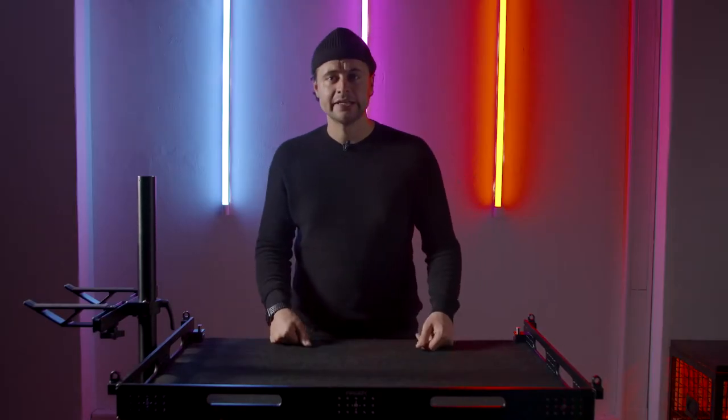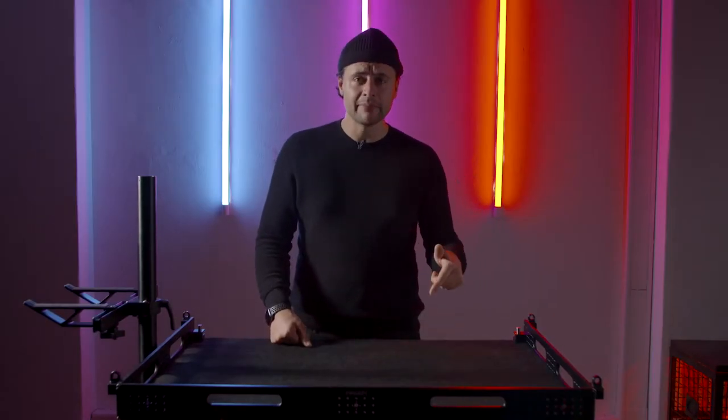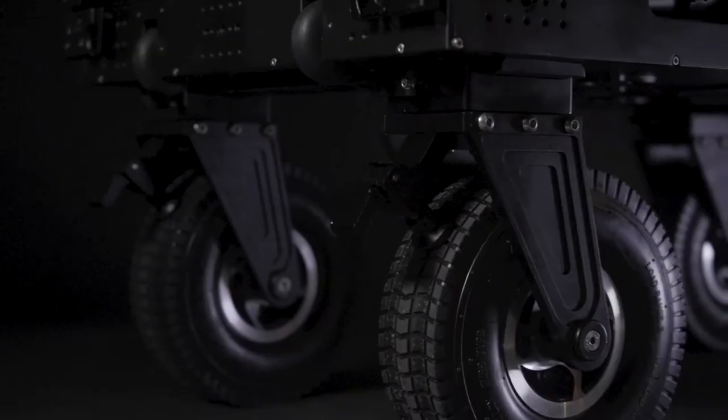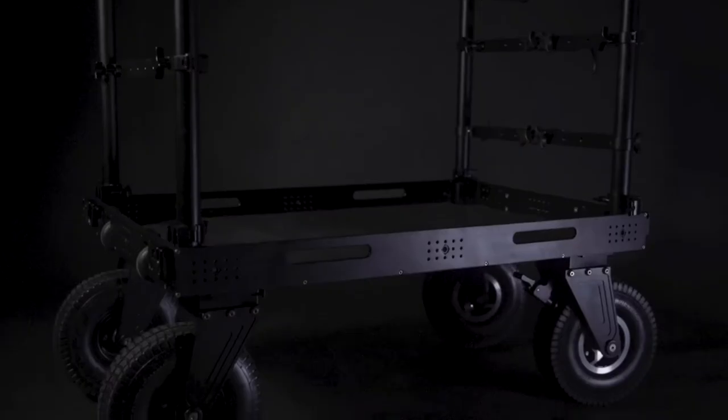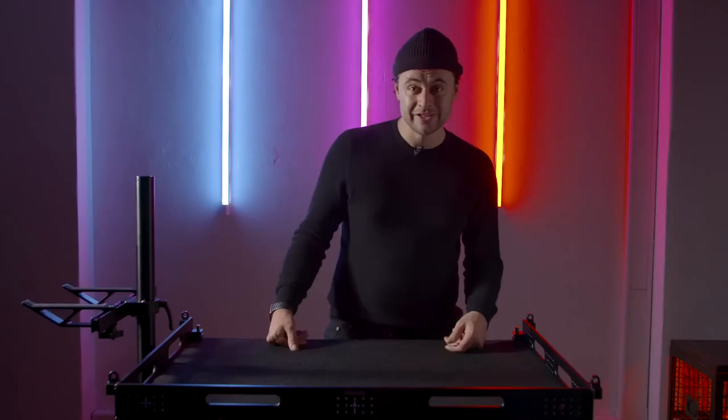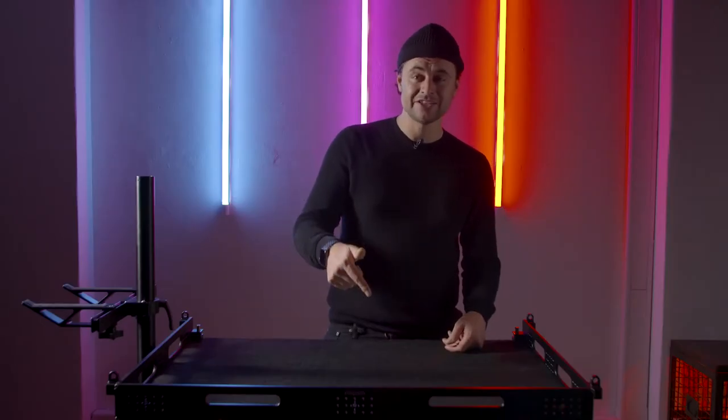Hi guys and welcome back. Today we're going to talk about the ProAIM Atlas V2 camera cart. The Atlas is quick to build up, easy to use, and it's a very sturdy cart. So let's dive into the specs of the ProAIM Atlas V2.